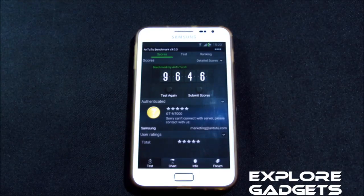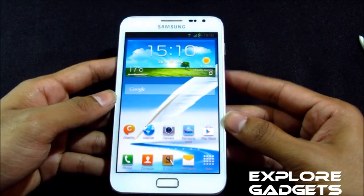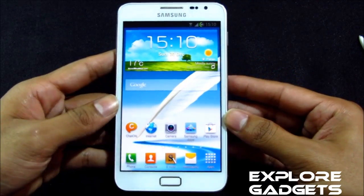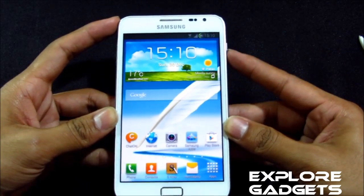So that's the benchmark score for this ROM. I'll definitely suggest you flash this ROM — let me know how you feel about it. That's all guys, thanks a lot for watching, stay subscribed, bye bye and have a good day.